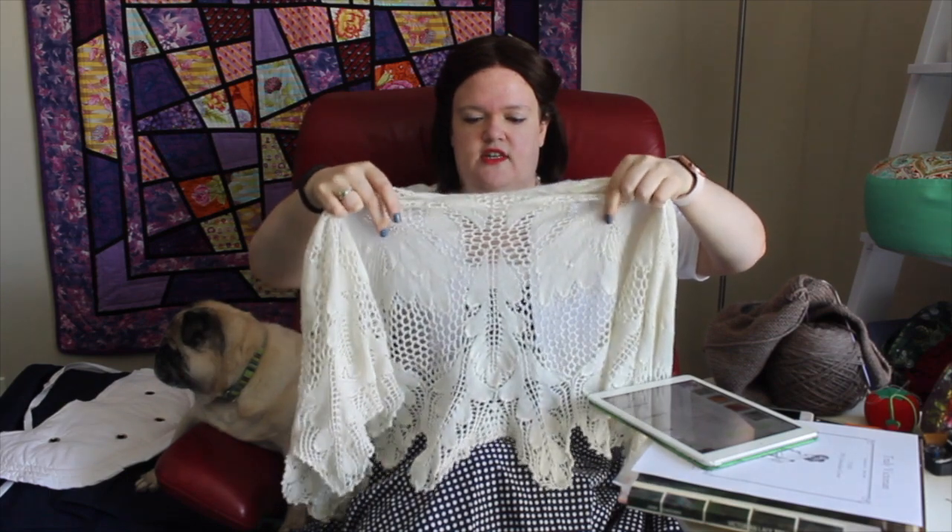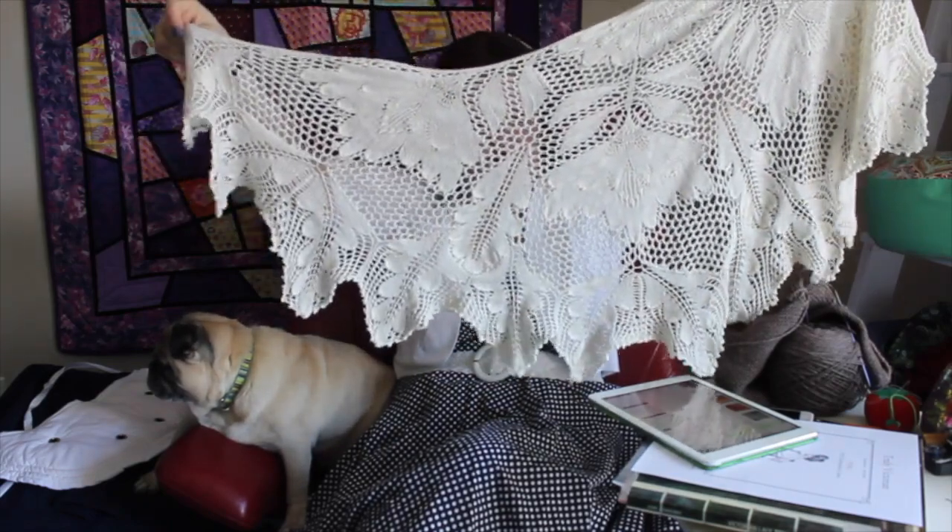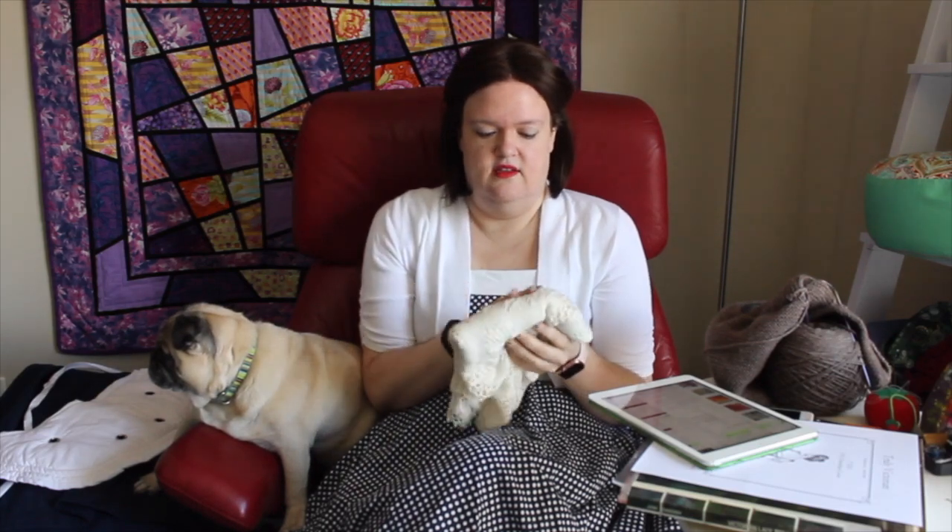The problem was that I read the pattern wrong, as one tends to do — or at least as I tend to do. I added a whole extra piece in this center section here, and I didn't realize until I was starting down here that I'd done that and that it was terribly, terribly wrong. That involved some crying, but it got done. That was my big project at the beginning of the year. I got the pattern in late December and had it finished before I went to California in February — so I had it done in about a month.